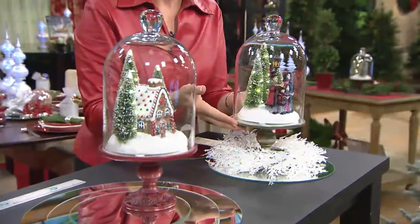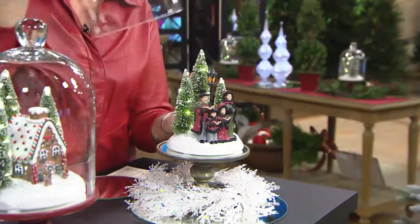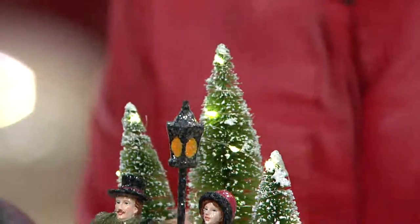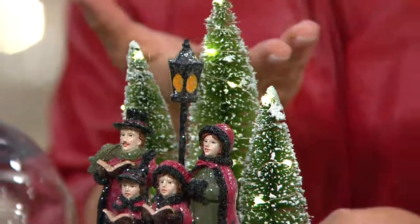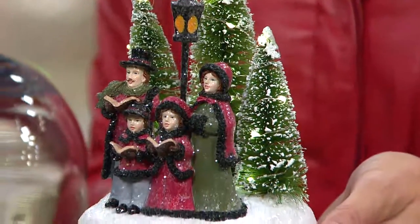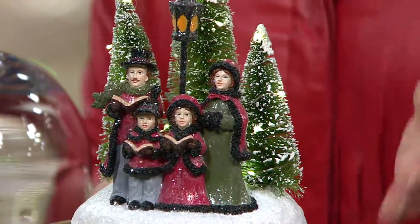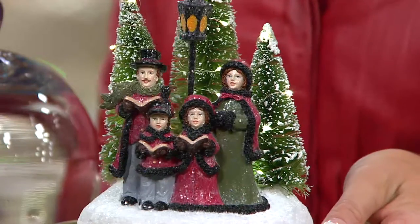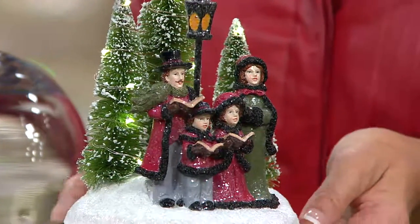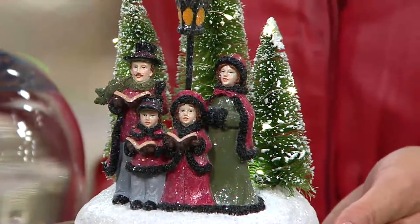Last but not least, our carolers in the spirit of Charles Dickens and the Christmas Carol. They are dressed in a little bit more of that Victorian flavor, and many of you have collected our fabric carolers over the years. This makes a lovely addition to that collection. There they are caroling beneath the lamppost. At $46.24, you get something that's going to create memories in your home and bring back memories for you.